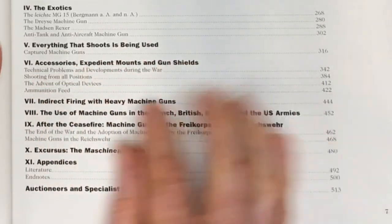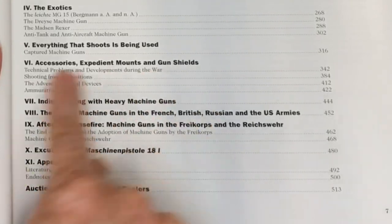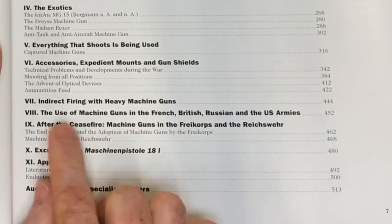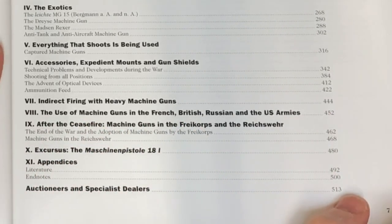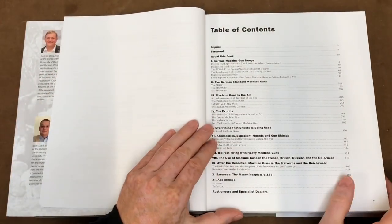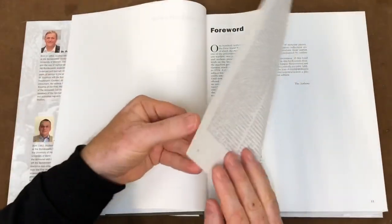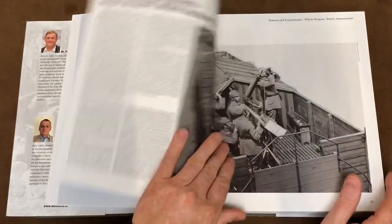Captured machine guns are there, and there are loads of stuff on accessories — and this is really good. Indirect firing — I don't understand how the MG08 was used in indirect fire, I'd love to understand that a little bit more. There are machine gun comparisons in there too. We're out to 513 pages on the contents. Certainly looks promising. I'm not going to go through every page because there are 513 of them, but I'll flick through and just have a look.